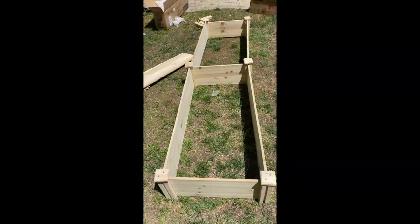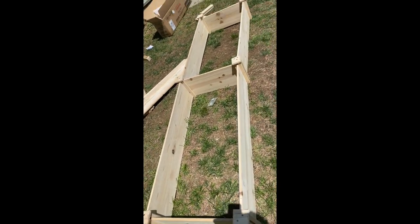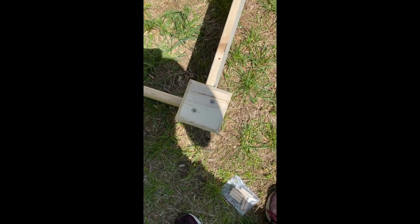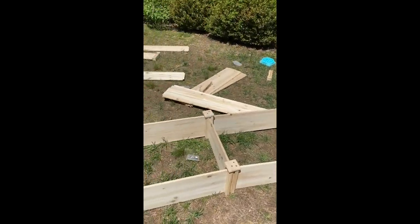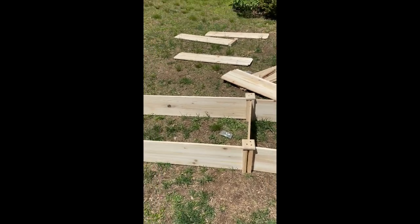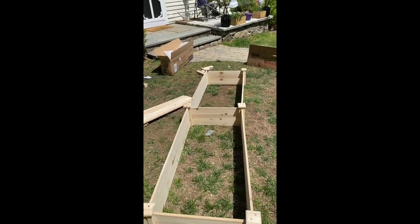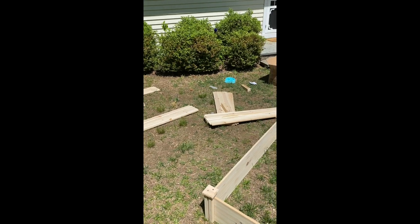Alright, one bed is done. This was super easy — it took less than 45 minutes. The only time-consuming part was putting the screws in, but it really wasn't bad. If I could do it, any of you guys could do it. One thing I like about this bed is that you can connect other ones to it. The other bed — I'm going to wait till Jake gets home, but I think it might look cool if we connected them. I need to see if they fit since they're the same brand. I don't really have time right now to put the other one together — gotta get back to work.